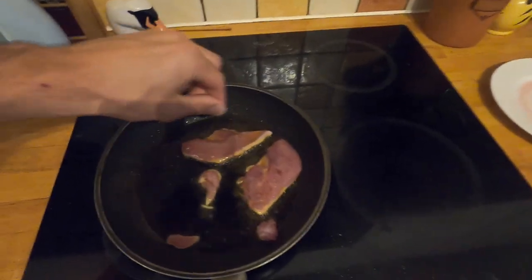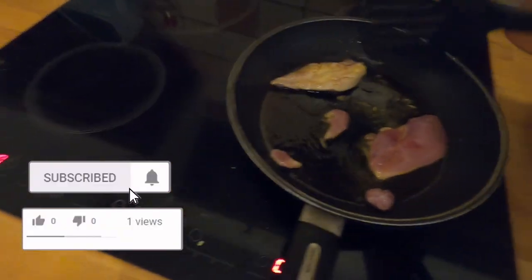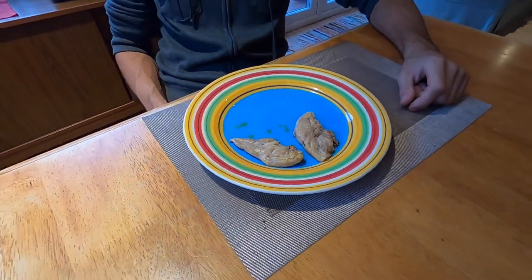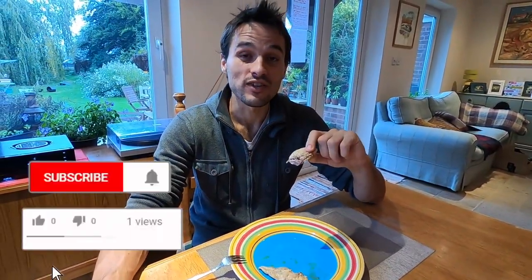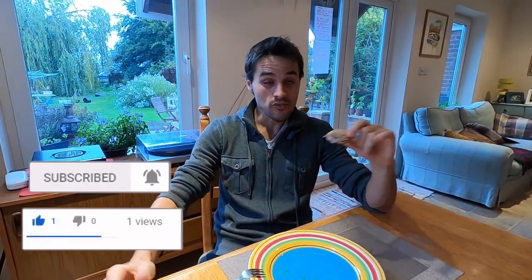Put some salt on it. And here we have it — two beautifully cooked partridge breasts. Thanks for watching, guys. If you liked the video, make sure to give it a thumbs up, drop me a comment in the comment section, and subscribe for more.